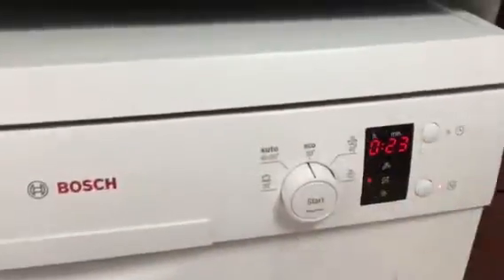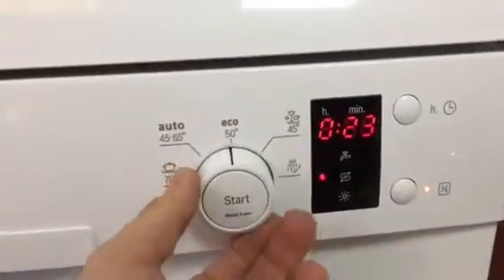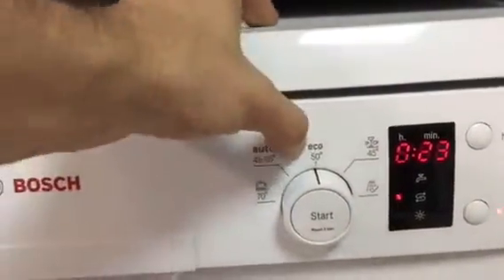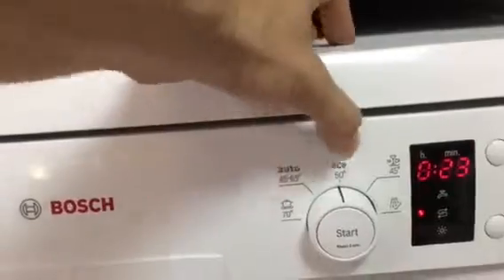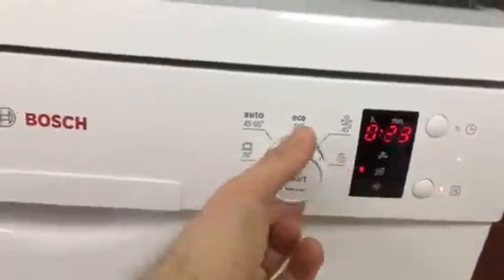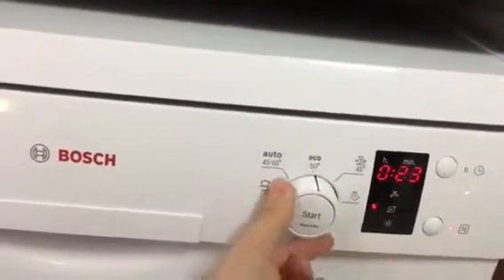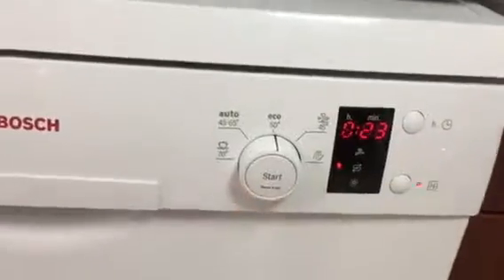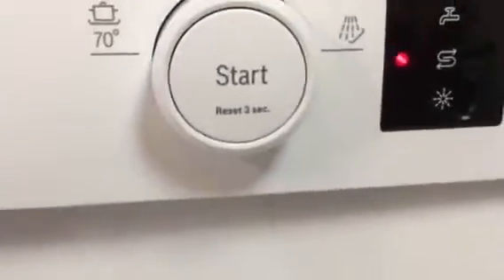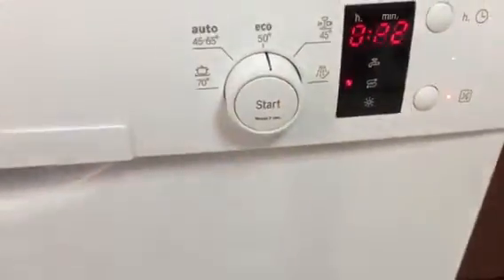Once you start this, it will light up and then you will see the program function, where you select basically the temperature of the water. You have four options. Housewives are used to this because many washing machines work like this in Europe. Once you have selected, you push and that's it. Did you make a mistake? Reset: press for three seconds and it will reset.